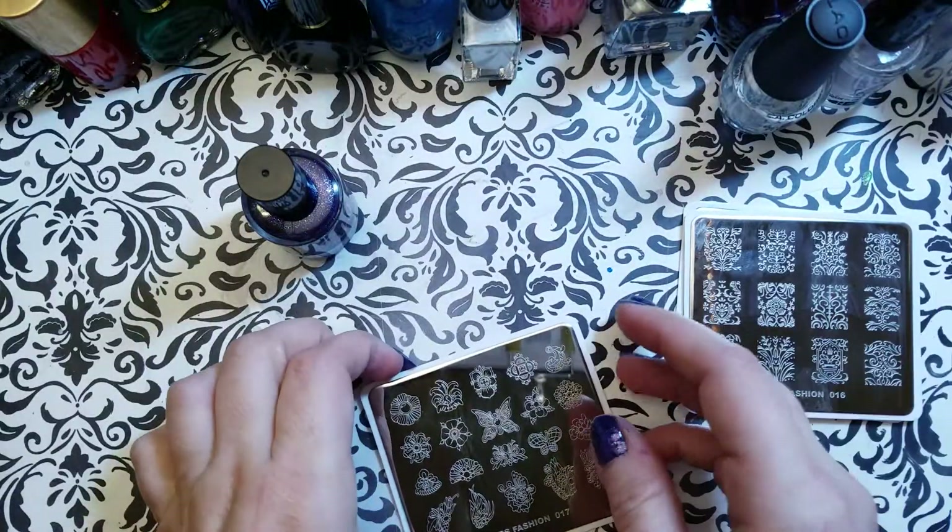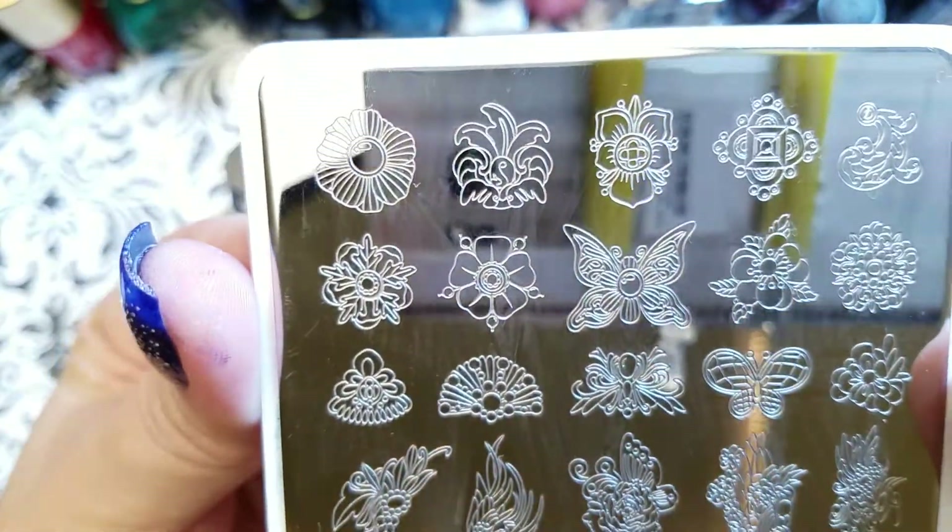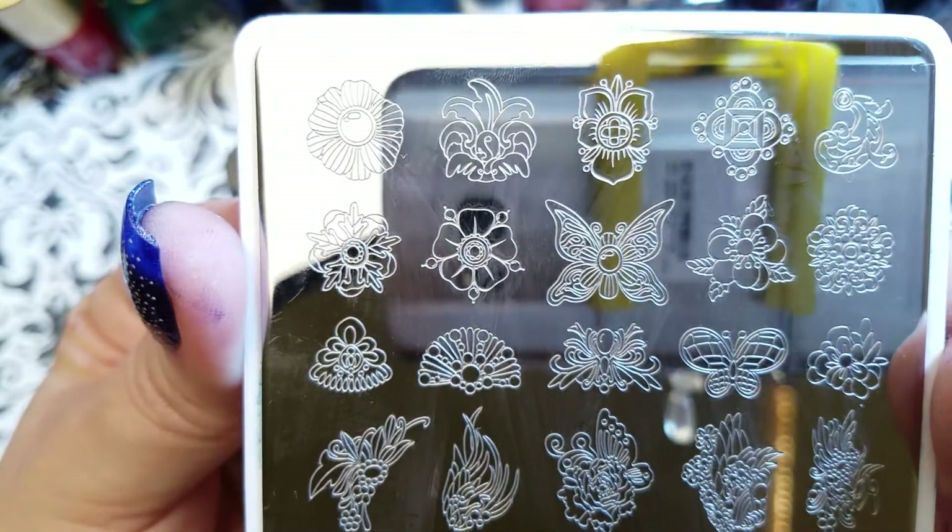The final one is a perfect plate for spring and summer — we've got CADS Fashion 017.